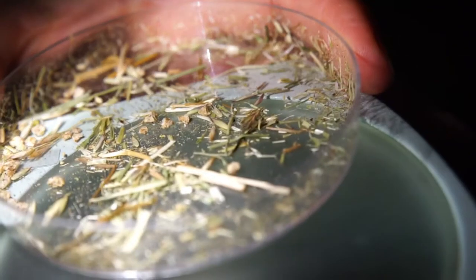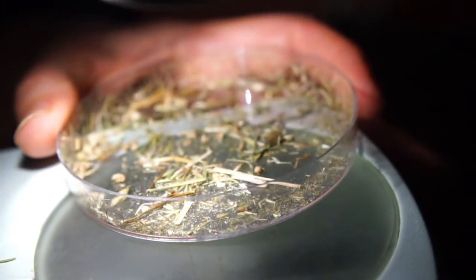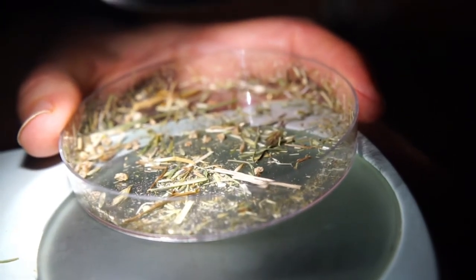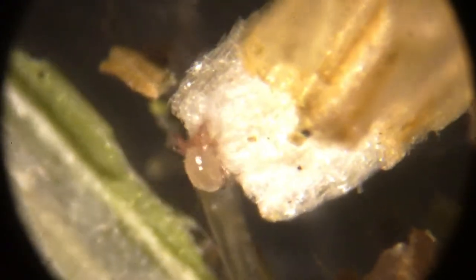Not all of the grass pieces have barbs — there are different types of grass in here. The mites are pretty fast; some of them just disappear. I tried to put a pin in here to move a piece of grass away so I could see one, and the tip of the pin — the pointy part — was much bigger than the mite. No wonder they only look like the tiniest little white specks.